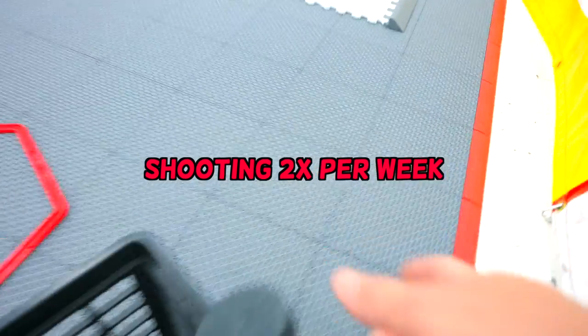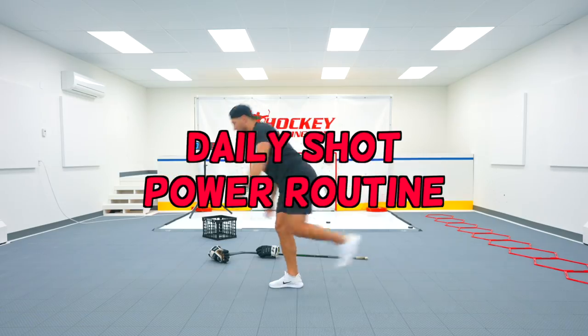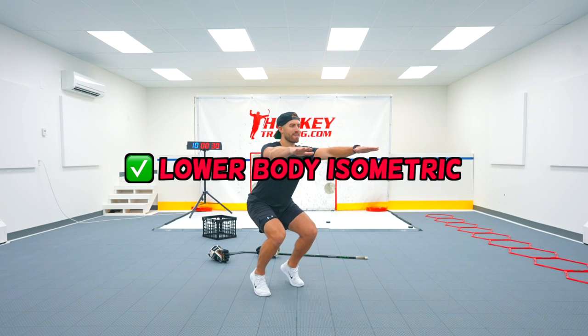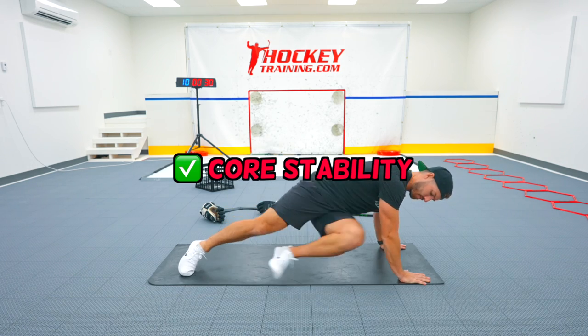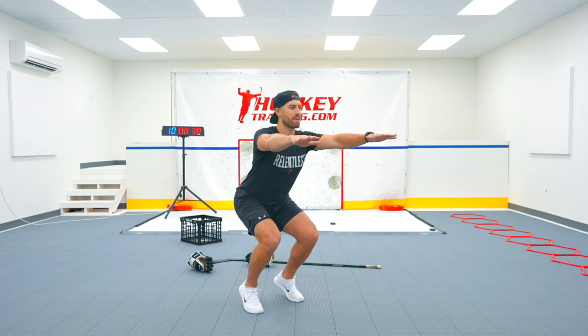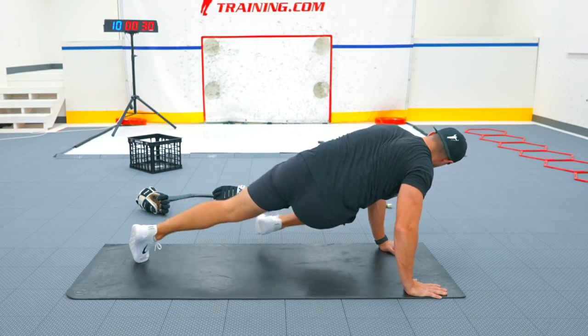These shooting workouts will be done two times per week during the challenge. Next is a daily shot power routine, which consists of a lower body stability exercise, a lower body isometric, and a core stability exercise. The routine progresses in difficulty each week, but it only takes about five minutes to complete, and because of its low intensity, can be done every single day.